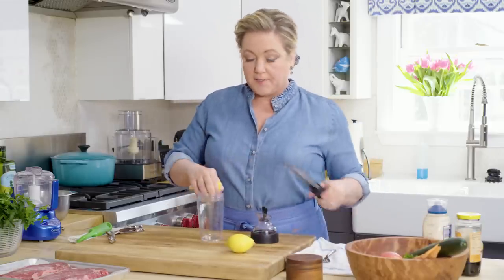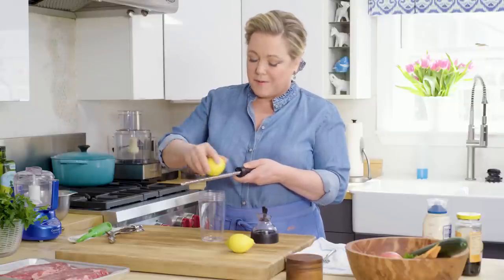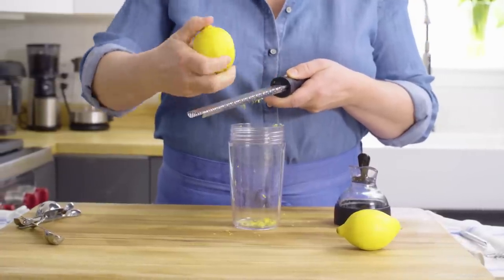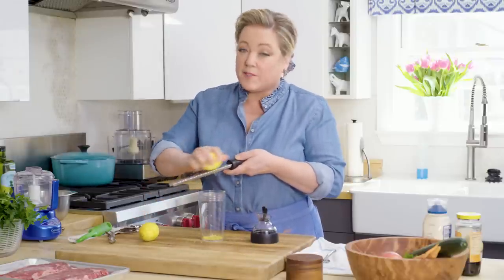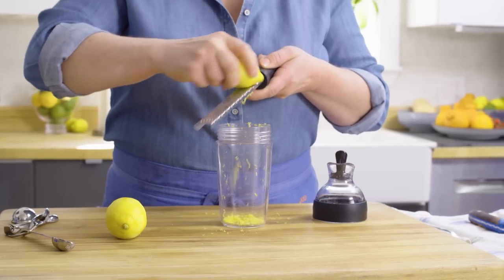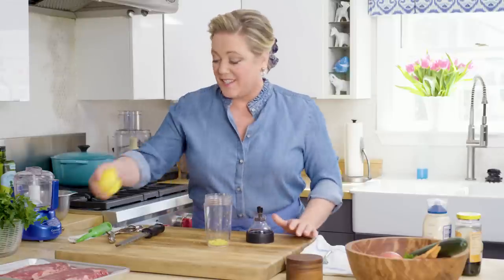It starts with a little lemon zest — about two teaspoons. I use a microplane grater here and I'm just going to get the yellow zest, not the white pith underneath. That white pith tastes a bit bitter. It's about two lemons' worth of zest. I'm going to set those lemons aside because we're going to add lemon juice in a little bit.